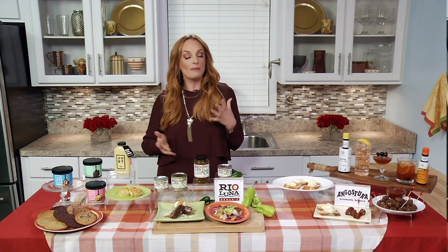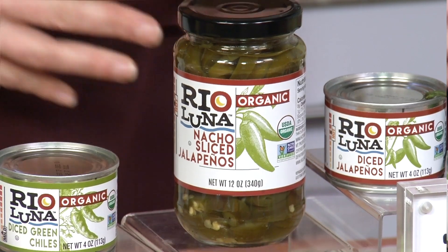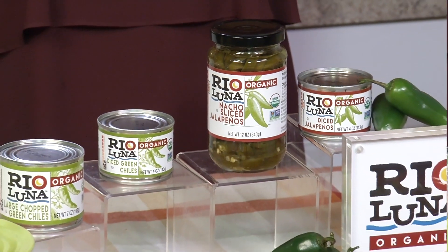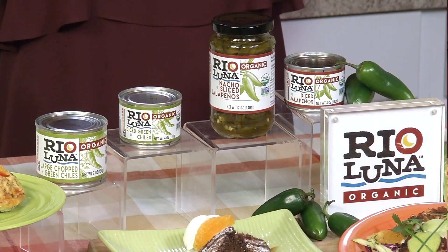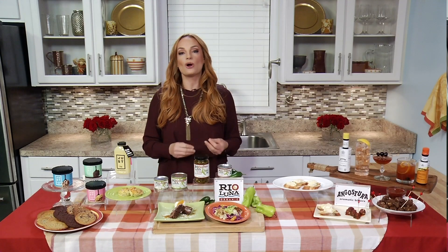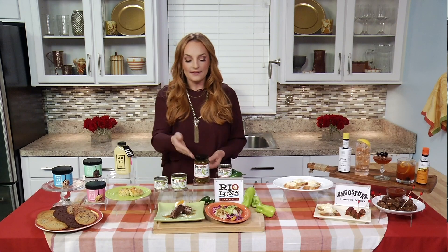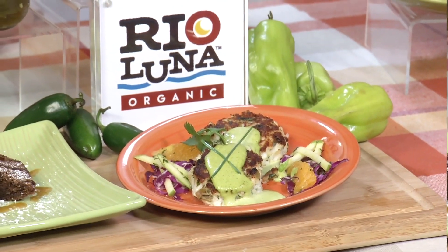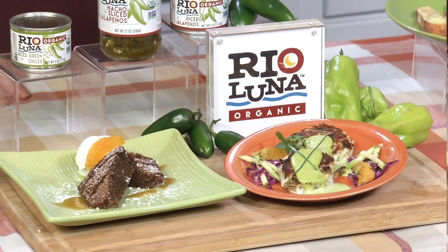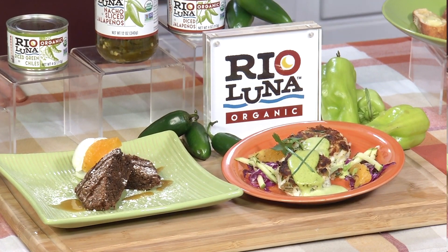Parker, what is the tasty food that you fix for your guests that might surprise some of us? Well, we're all about adding flavor, and one of those secret pop-of-flavor ingredients are Rio Luna Organic Peppers. You're adding all of this flavor without the calories, without the fat. They're gluten-free, and they've got four easy-to-use varieties: diced jalapeños, nacho sliced jalapeños, diced green chilies, and large chopped green chilies. I've incorporated them into crab cakes, which totally take them to a whole new level of flavor with a green chili mayo, and even jalapeño brownies. Talk about a sexy dessert — you've got all of that sweet and savory flavor with a little bit of a kick.